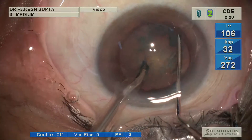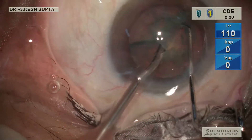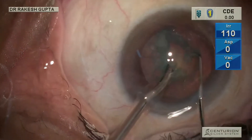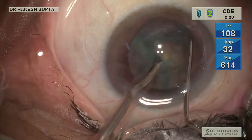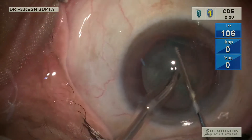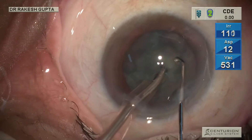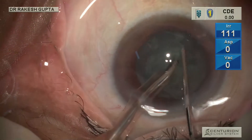Hello friends. Phacoemulsification has evolved drastically over the last few decades and there has been a tendency to minimize the use of phacoemulsification energy inside the chamber to reduce damage to the endothelium and related complications. We have evolved from four-quadrant to stop-and-chop, then direct chop, and now here is a technique where I am not using energy at all.